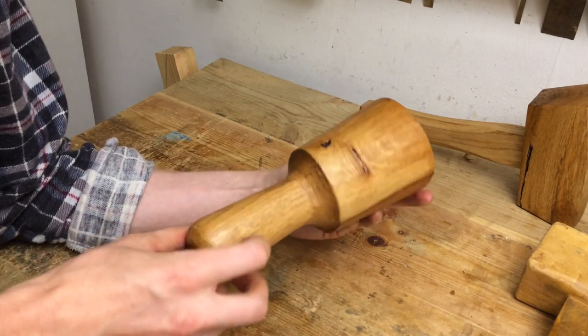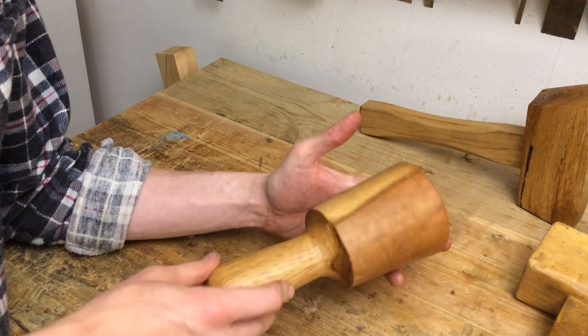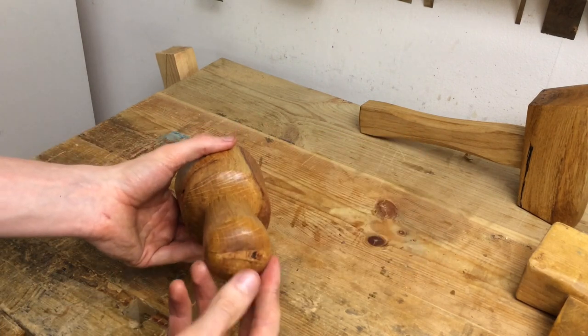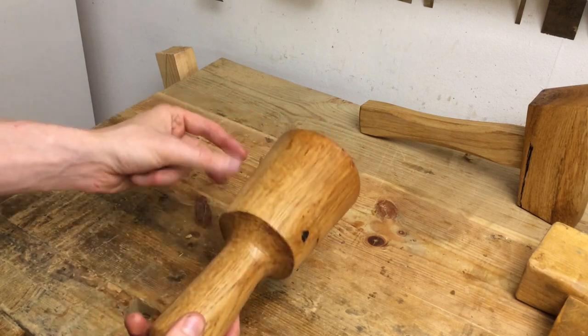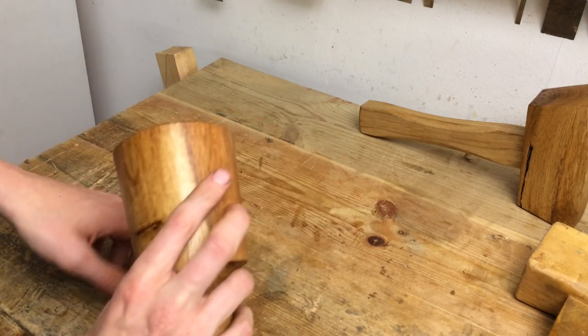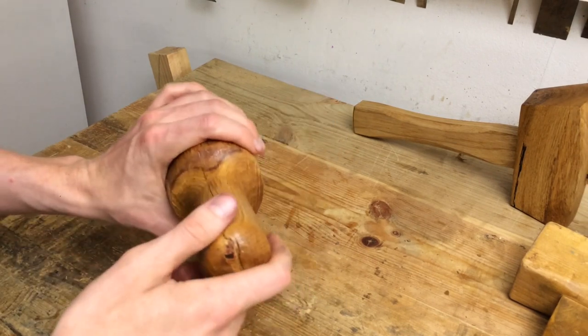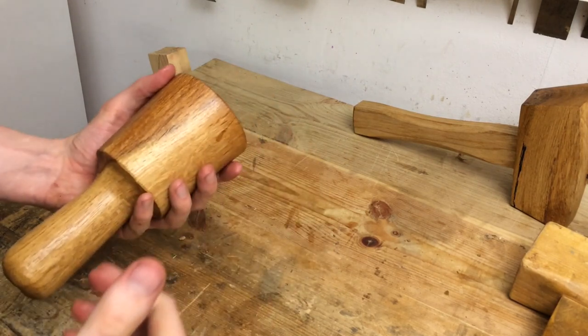Obviously this style of mallet is most often done on a lathe. I don't have a lathe and I wanted to see if I could do it without one. It's not super convenient — a few moments were frustrating — but it can be done. If you want a mallet like this, don't be put off if you don't have a lathe. It is perfectly possible to make this style without any rotating machinery.